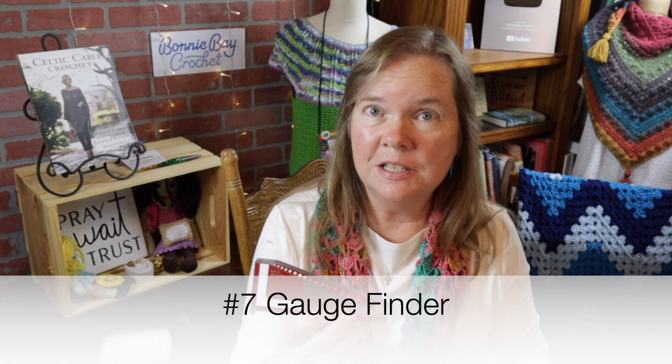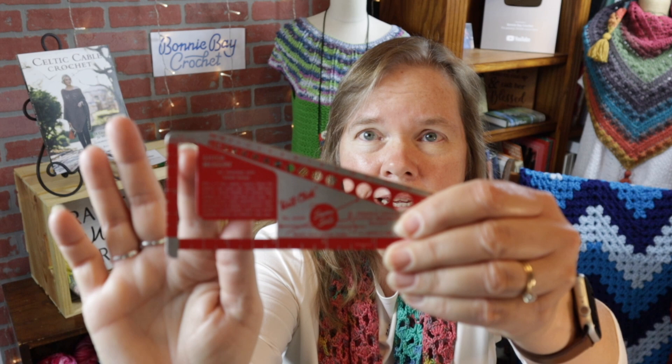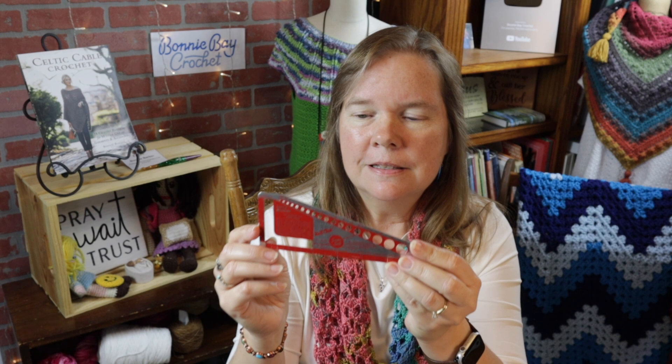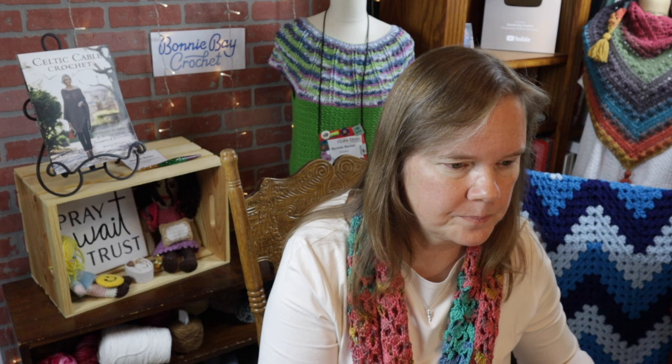Number seven, suggested by you viewers, is a gauge finder. This one happens to be very old — it was given to me. You can see the space here can help you find how many stitches are in a two-inch area each way. I personally prefer just to use a straight-up measuring tape, as I mentioned in my first video. If I were to purchase something like this, I'd look for one with a wider opening — at least a four-inch minimum. A tape measure can also substitute for number seven.